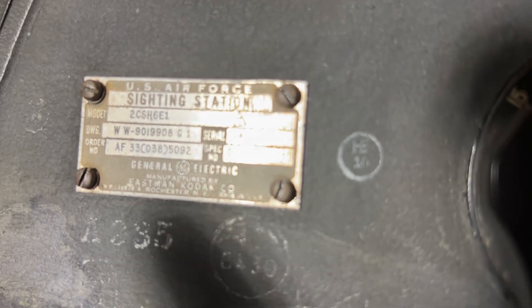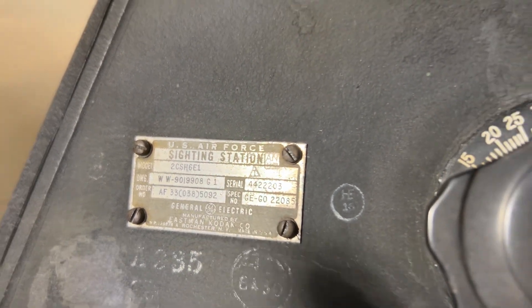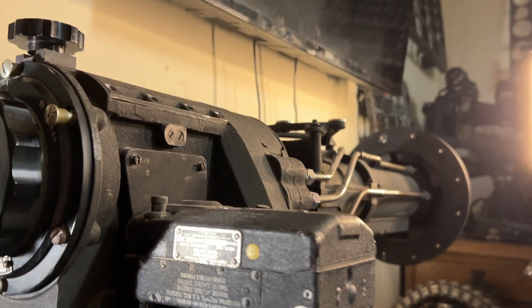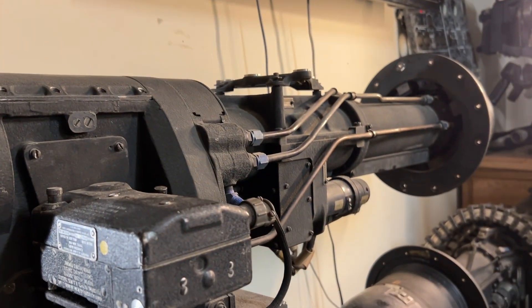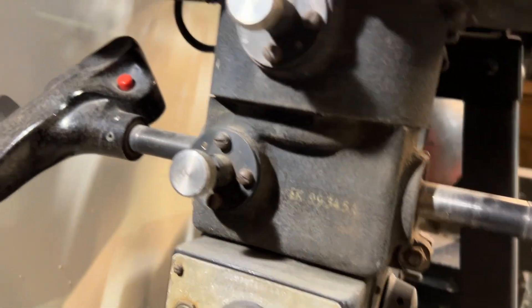There's your data plate. This one was designed by General Electric and made by Eastman Kodak. These were originally designed by Farron Optical out of New York. There are various controls.